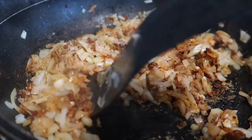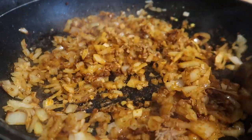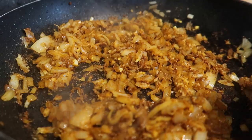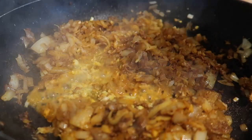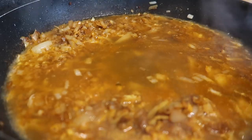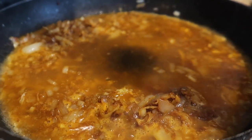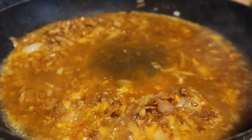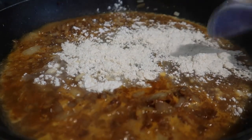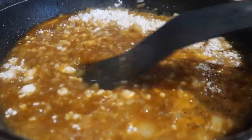Make sure you scrape all the bits off the bottom of the pan because that's where all your flavor is. I'm now going to add in the remaining lemon zest and about a tablespoon of lemon juice, then pour in 400ml of chicken stock — this will help deglaze the pan. We're going to add about two tablespoons of honey and two tablespoons of plain flour, and mix that all together. Then that's going on top of my chicken into the slow cooker.